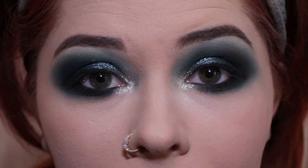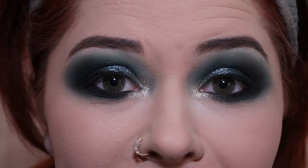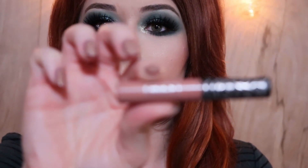I'm going to go ahead and contour and highlight and put on mascara and falsies, and we'll be back for lips. Okay guys, for lips I'm going in with Kat Von D's liquid lipstick in the shade Ludwig.